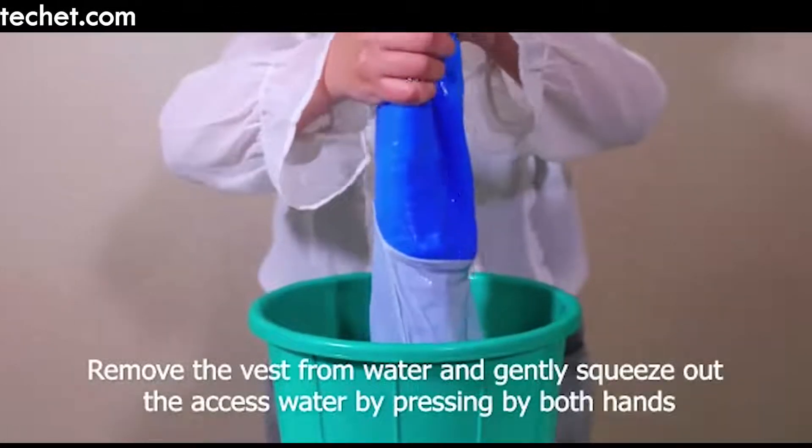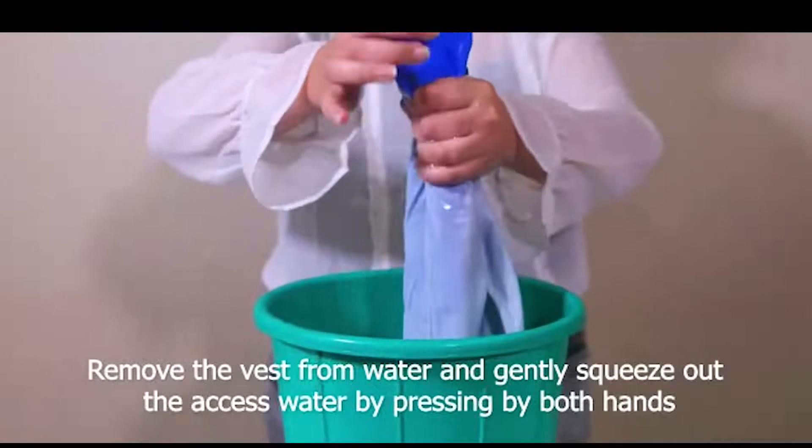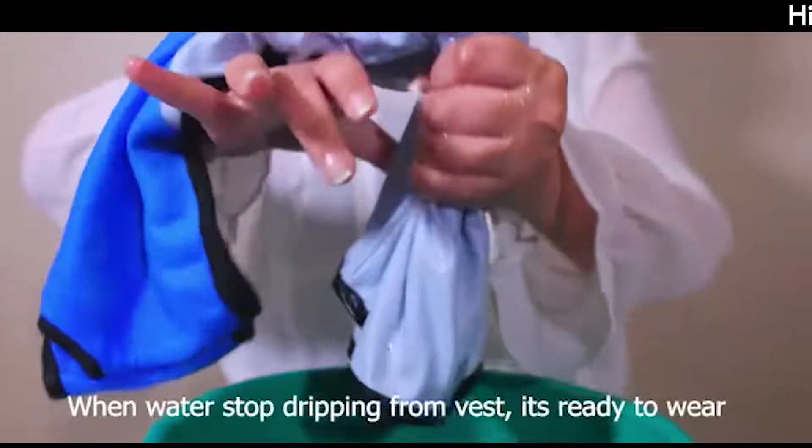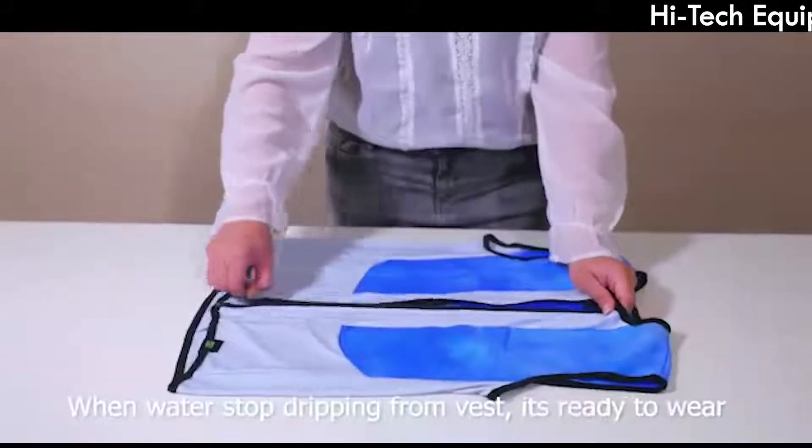Remove the vest from water and gently squeeze out the excess water by pressing from both hands. When water stops dripping from the vest, it's ready to wear.